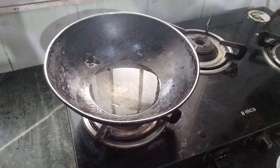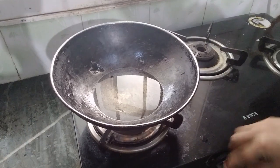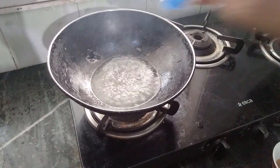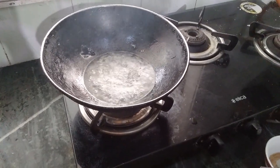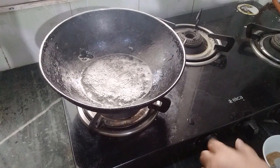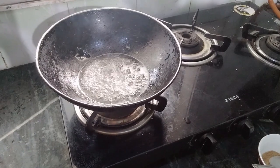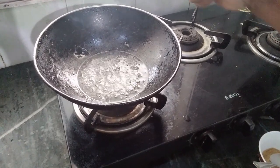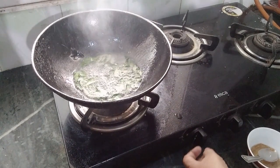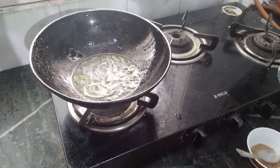Put a kadai on the burner and heat the oil. When the oil is heating up, put one spoon of mustard seeds, then a little curry leaves, and after that put in all the spice powders.